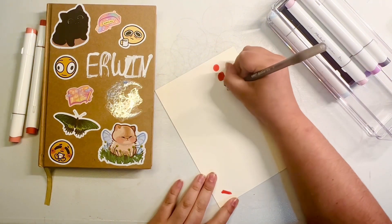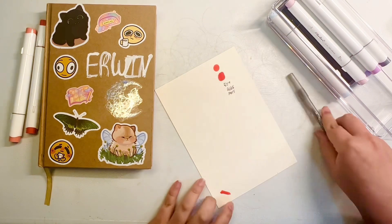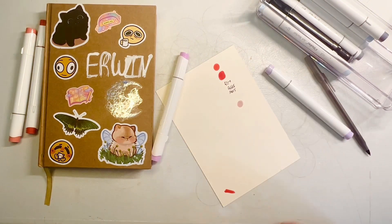Hello, hello everyone! My name is Erwin, or you can call me Pirate, as I go on here on YouTube. And welcome to another Draw With Me video. Only this time, as you can see, it's traditional art.